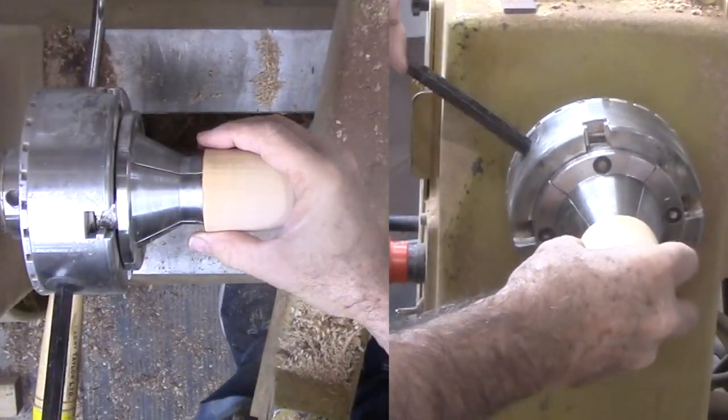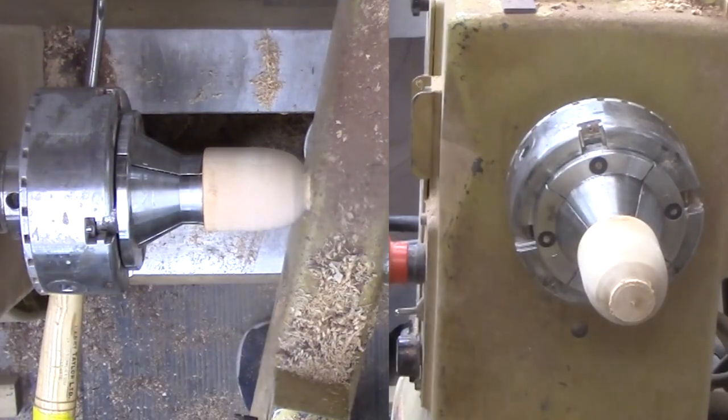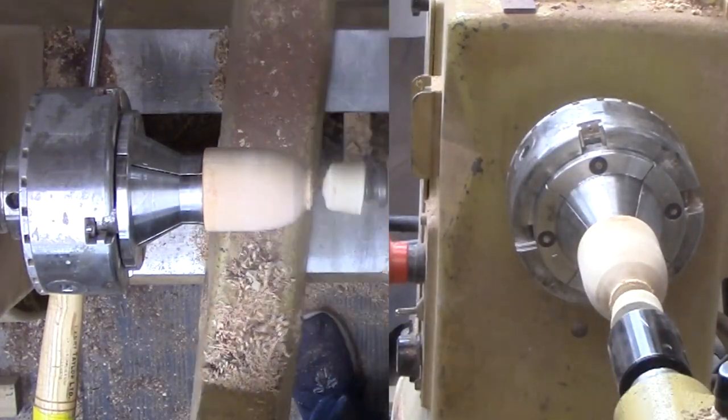The birch is now reversed into an expansion mount. Very little more to do now than sand and apply the shellac.